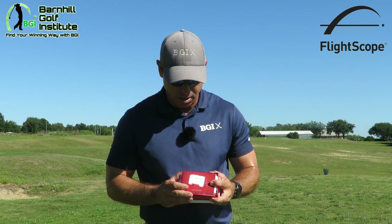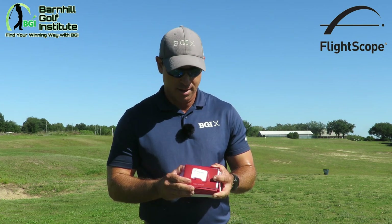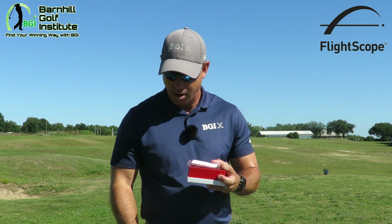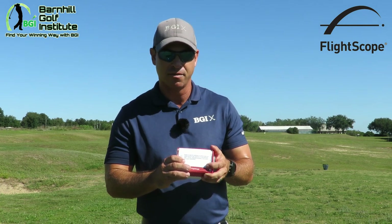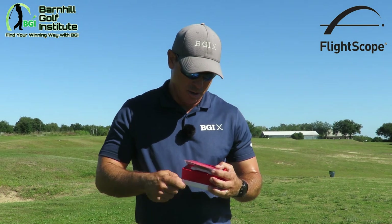The first thing you will see here is the user manual — this is the instructions. It goes through all the things on how to make it work. I've gone through it, it's pretty easy. The next thing here is the button card — how to use the buttons on this FlightScope Mevo — it's just one card.